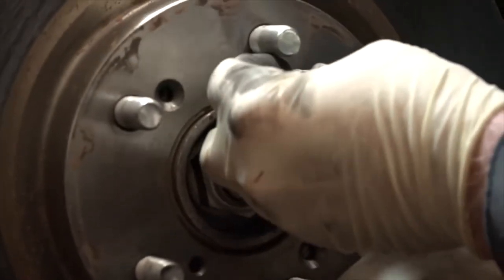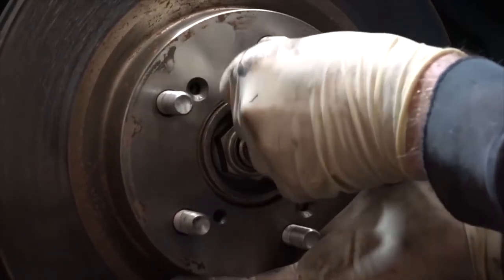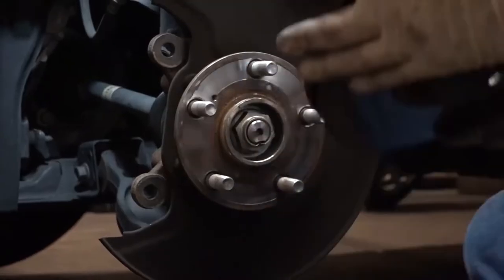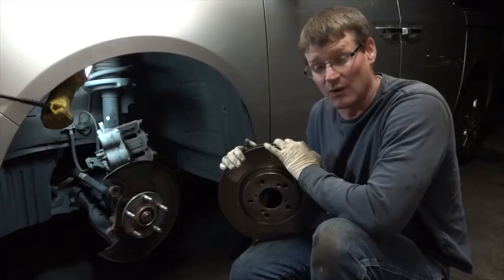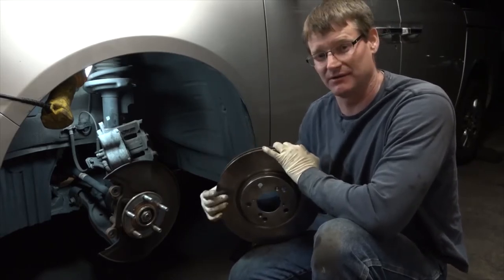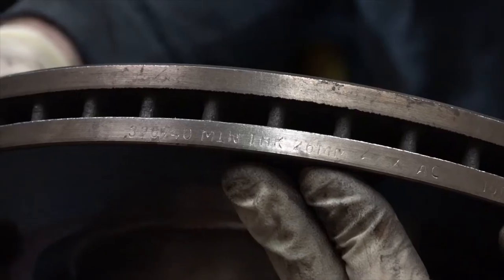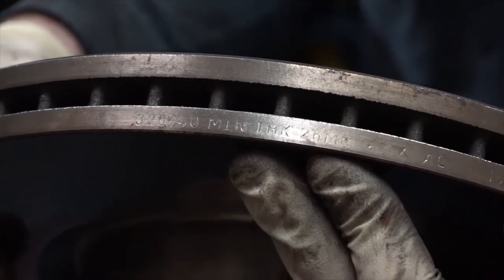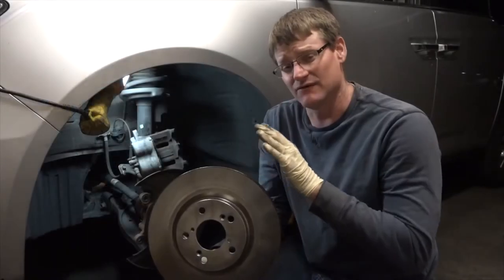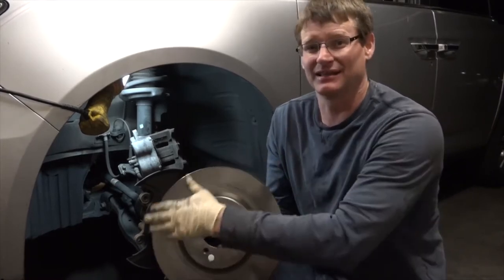If your rotor is welded on there and you can't get it off by hand, you thread in these little nuts, and as you thread them they will push the rotor off the hub. If your brakes are shaking your steering wheel, it's from a warped rotor. You can either replace it with a new rotor, or take it down to a machine shop and have it turned — but note the minimum thickness stamped on the rotor. If you have new rotors, they're coated in a rust inhibitor that doesn't react well with brake pads, so you've got to clean that off with some brake cleaner.